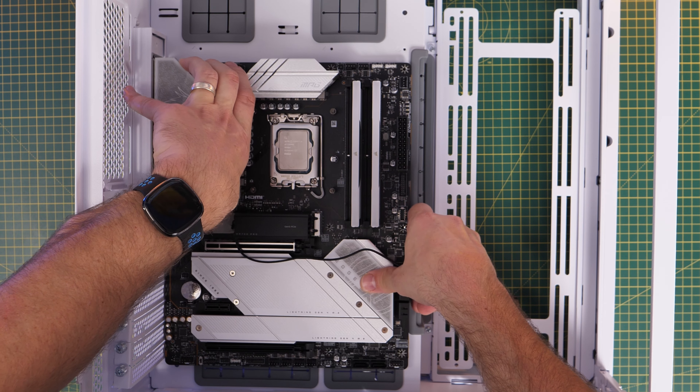You'll need to have downloaded the BIOS update on a different PC or laptop before starting this process. With that drive inserted into the Flash BIOS port, use the Flash BIOS button on the back of the motherboard. You don't need to turn your PC on to do this, which is perfect because you obviously can't boot into Windows with a 14th gen CPU out of the box.